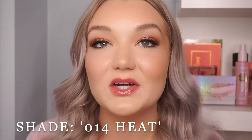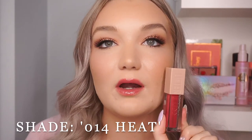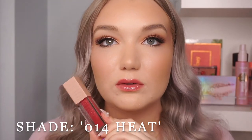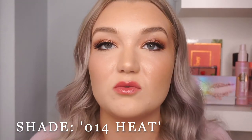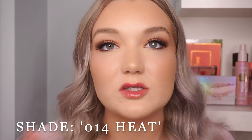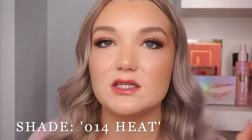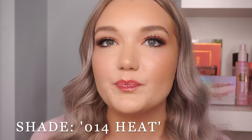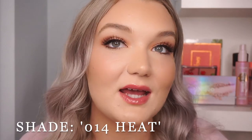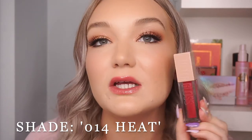On the lips, 014 Heat is super pigmented. I did an imperfect job filling in my lips since I was doing it without a mirror, but I really really like this color — more than I thought I would. This one might end up being my favorite because you really don't have to wear anything underneath. It would be really pretty with a red lip liner or a deep fuchsia pink. It pulls more warm than cool. So far this is my favorite — that was 014 Heat.